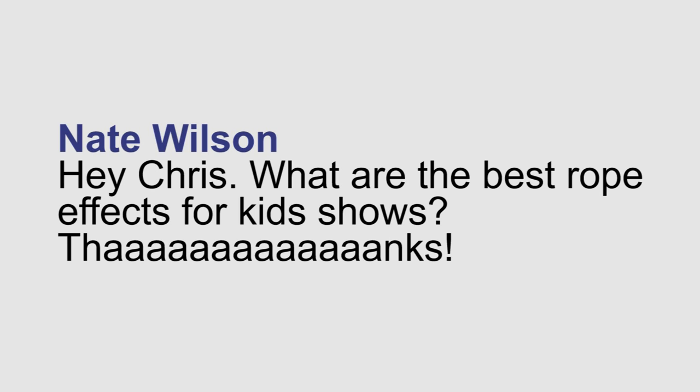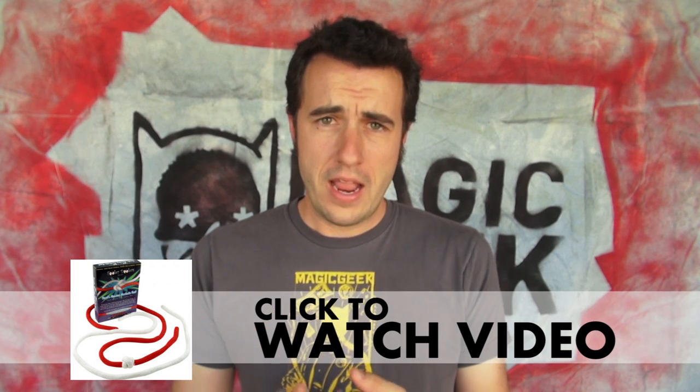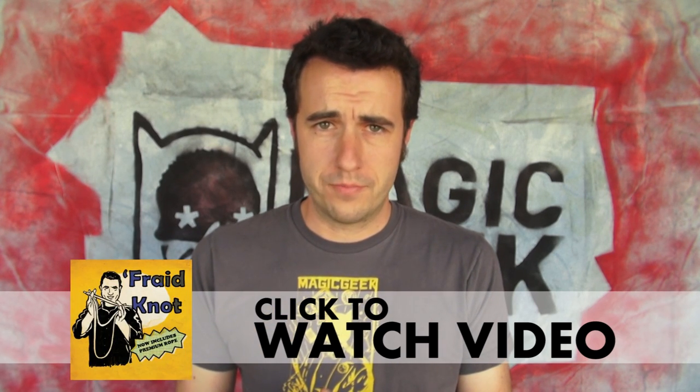Nate Wilson asks: what's the best rope effects for kids shows? The two effects that I use are the Jumping Knot by Daryl and Frayed Knot by me.